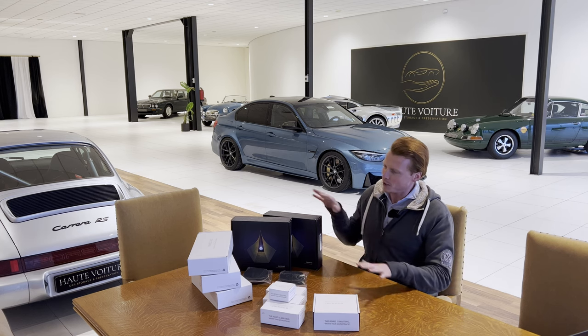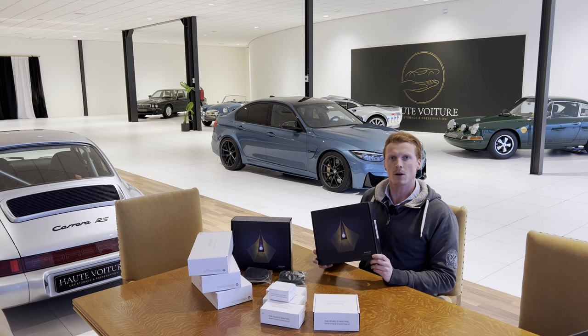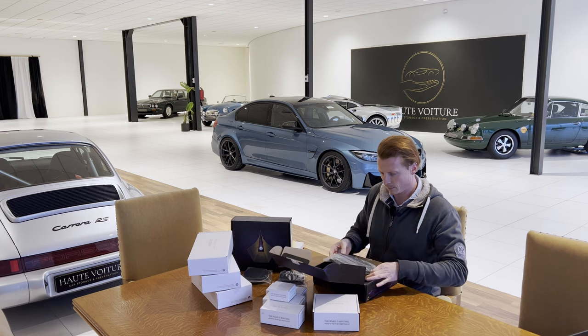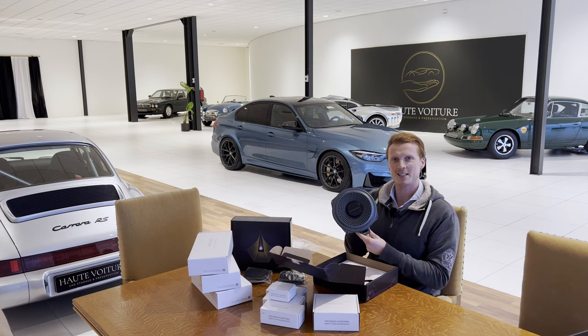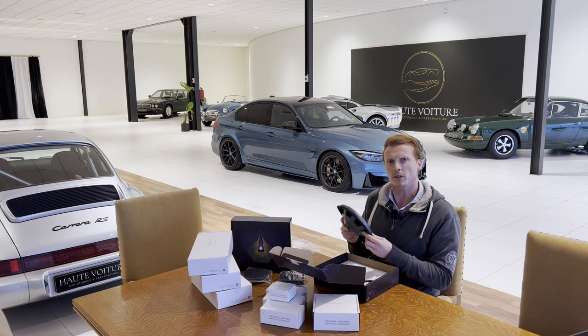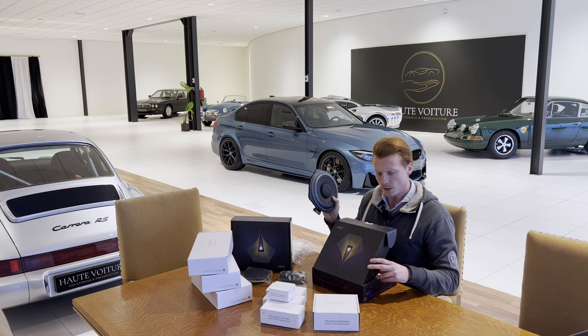Alright, so here we have all the goodies that Bathsound sent to me. These are their latest subwoofers, and they look pretty awesome. They do feel very sturdy and of high quality. And I like the new dark blue color. So these are the 8-inch Ghost Under Seat Woofers.